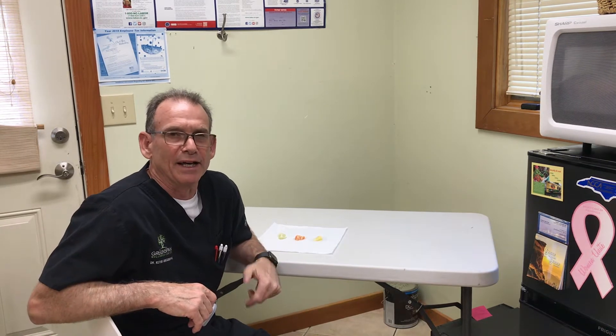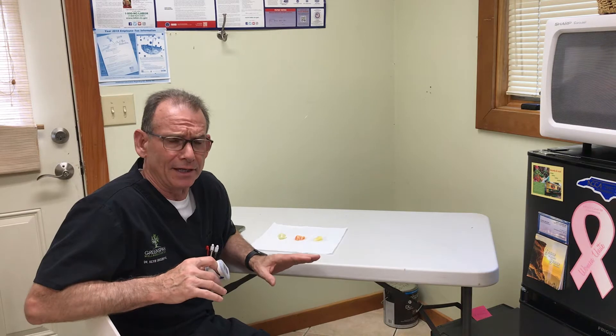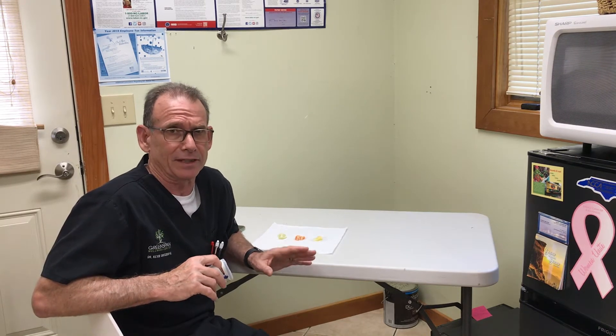Hello everybody. This is a video for those of you on our Trust Your Gut program. We're really trying to help get all the inflammation out of your gut tract and heal up a leaky gut. This is the part of the test where we have already done the first 30 days — you've eliminated the foods in phase one — and now we're going to reintroduce your foods. This is called the Coca Test, after Dr. Coca who came up with the test.